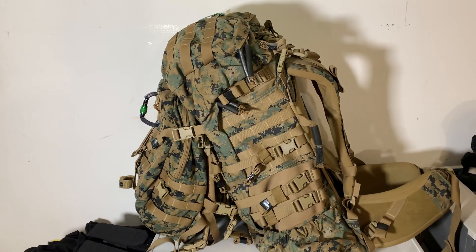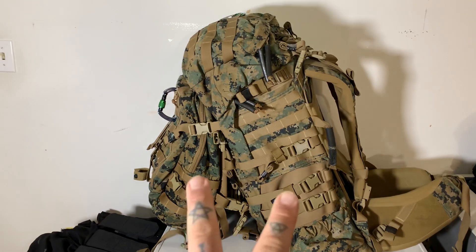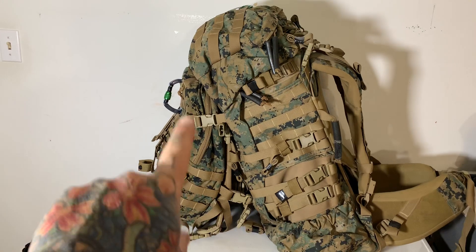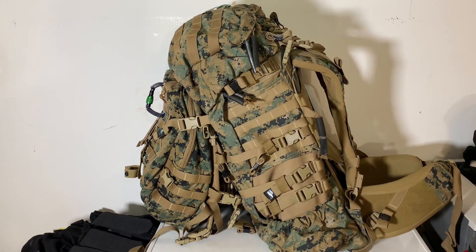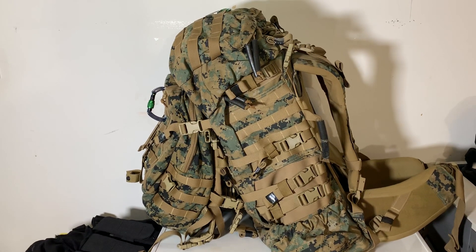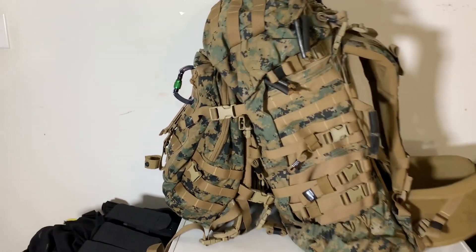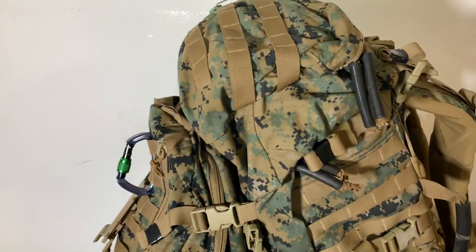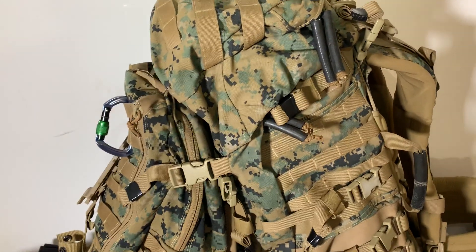I found this at the Hispanic flea market on Ortiz Avenue in Fort Myers. I actually saw this same vendor about eight years ago when I lived in Fort Myers — he was selling mil-spec stuff back then too. I got both pieces together for $80. They're separable, two completely different backpacks — a primary unit and a three-day assault pack. Right now it's stuffed with bathroom towels to plump them out, and I added a couple carabiners on the side.